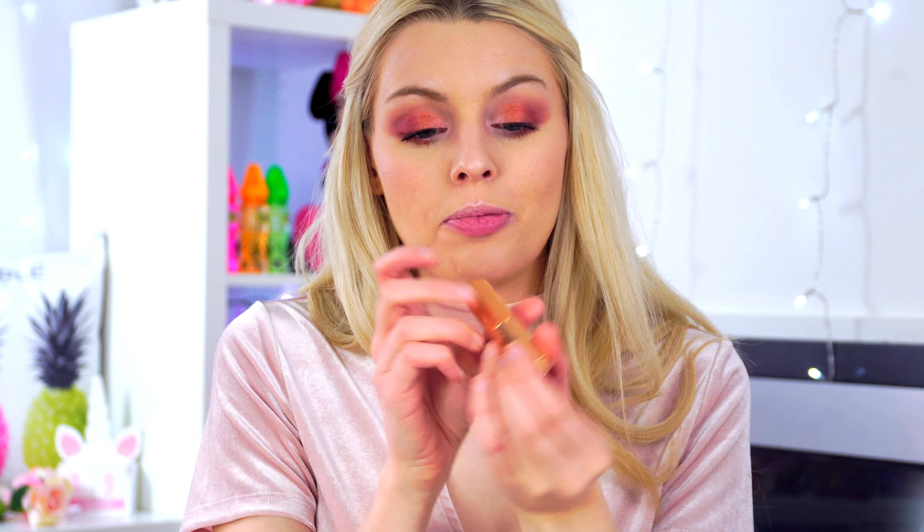I'm finishing up with the Benefit Roller Lash mascara, quickly putting it over my eyelashes. I am in love with this look!